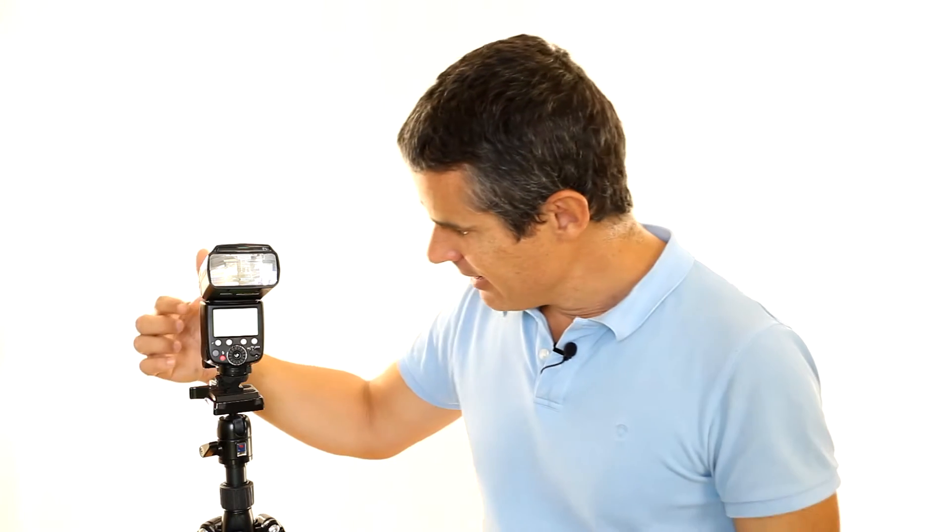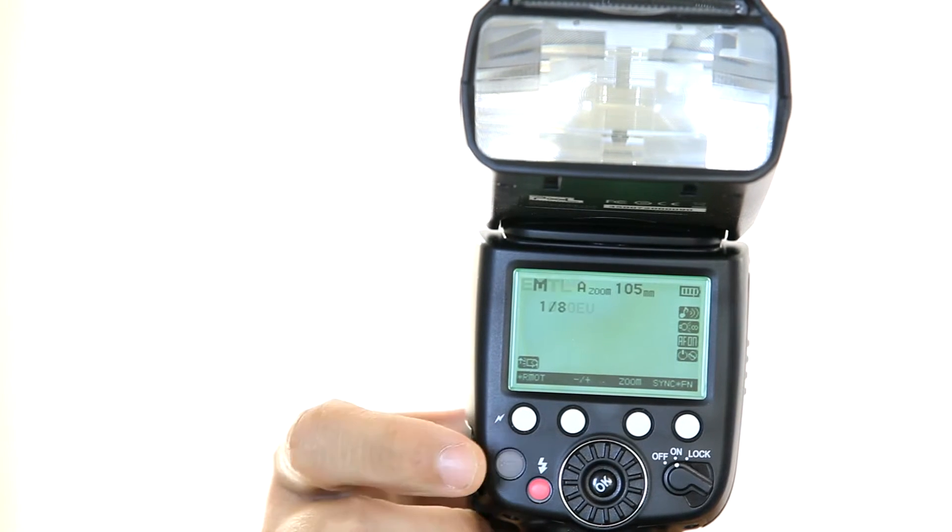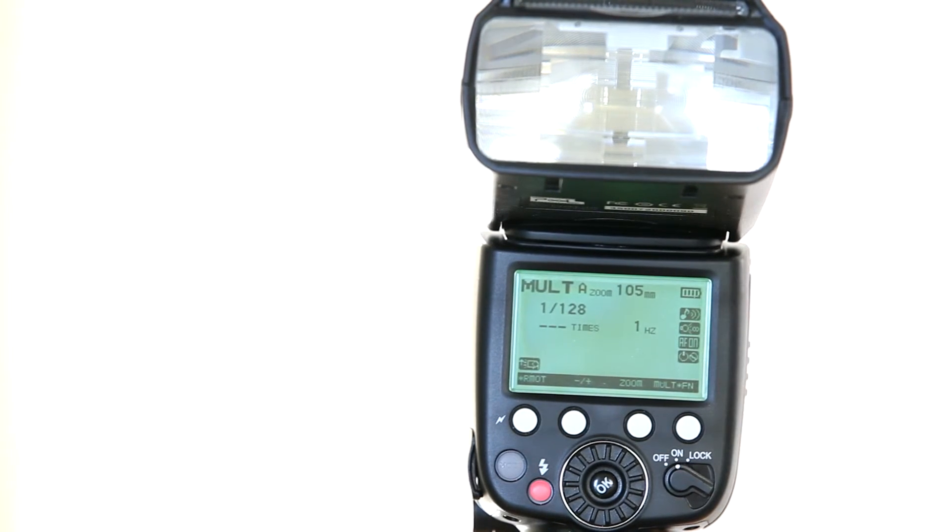To use the stroboscopic mode you're going to need to input three parameters and do some very simple math. How do we get to this multi-mode? Well, there's this big mode button: ETTL, manual, and you are in multi-mode. The three settings are: the power of your flash, how often you want it to trigger, and at what frequency. So you're working in manual mode in stroboscopic or multi-mode, which means you're going to have to input a fraction.